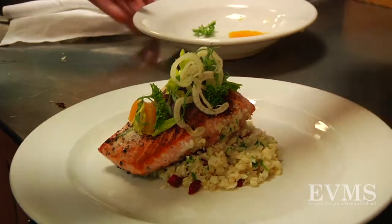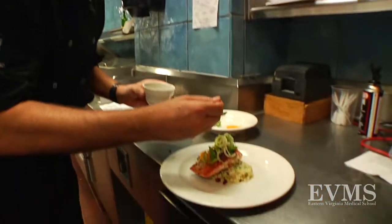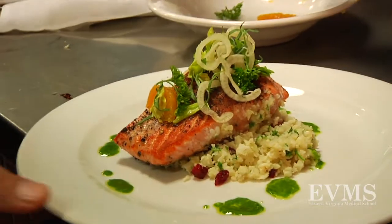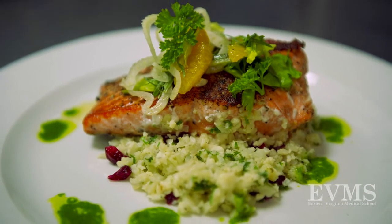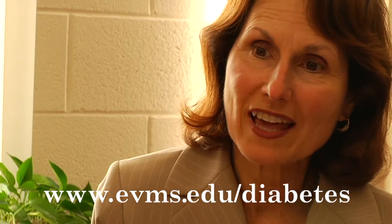How beautiful. Then a simple fresh herb oil — just a little drizzle of that on the plate. And there you have it — a pepper-seared coho salmon recipe. To find other good information about diabetes, please go to evms.edu/diabetes.